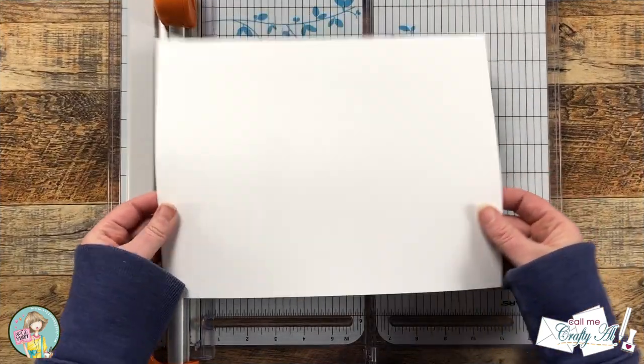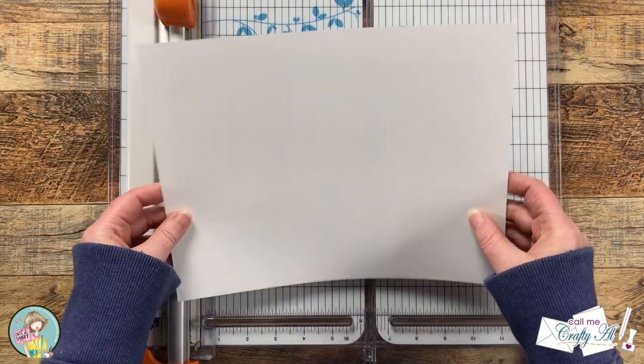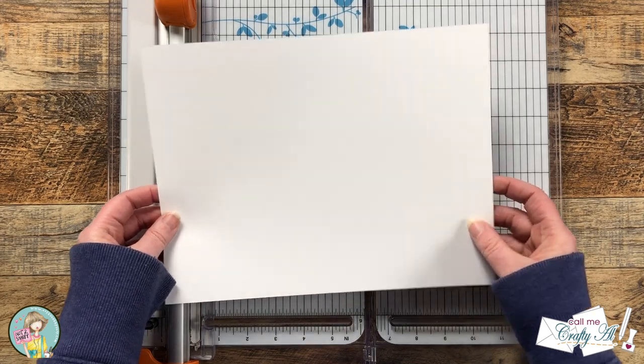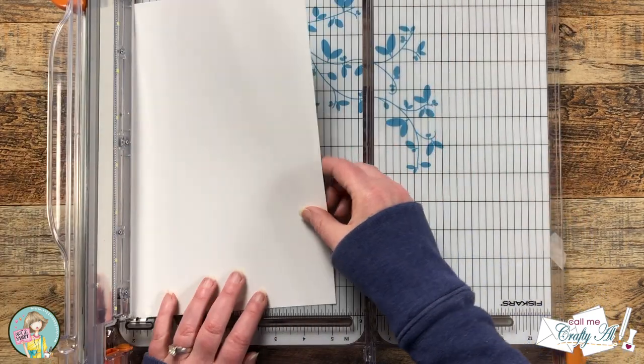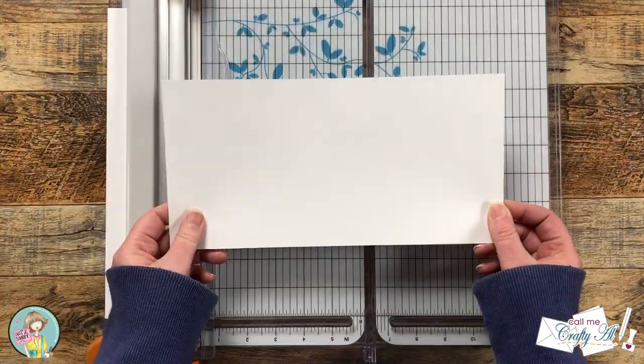We're gonna get started by cutting our card base. Because this will have three panels, to cut down on the bulk I am using my 80 pound card stock instead of the normal 100 pound I use for card bases. To get started I'm gonna cut a strip that is five and a half inches tall and then leave the length at 11 inches.